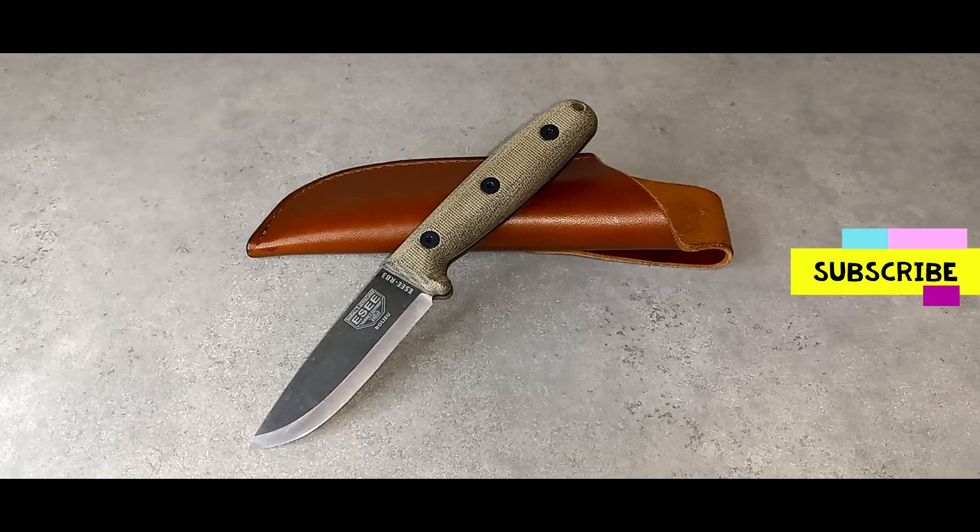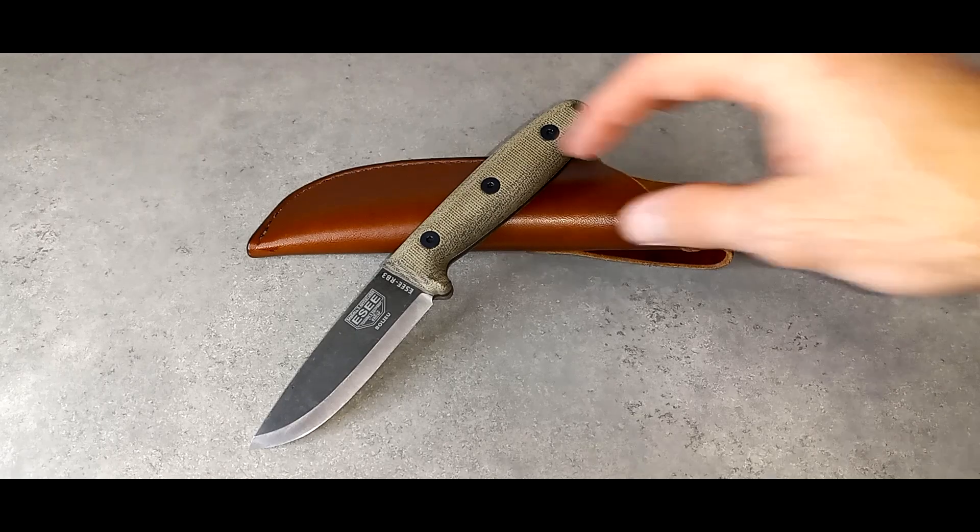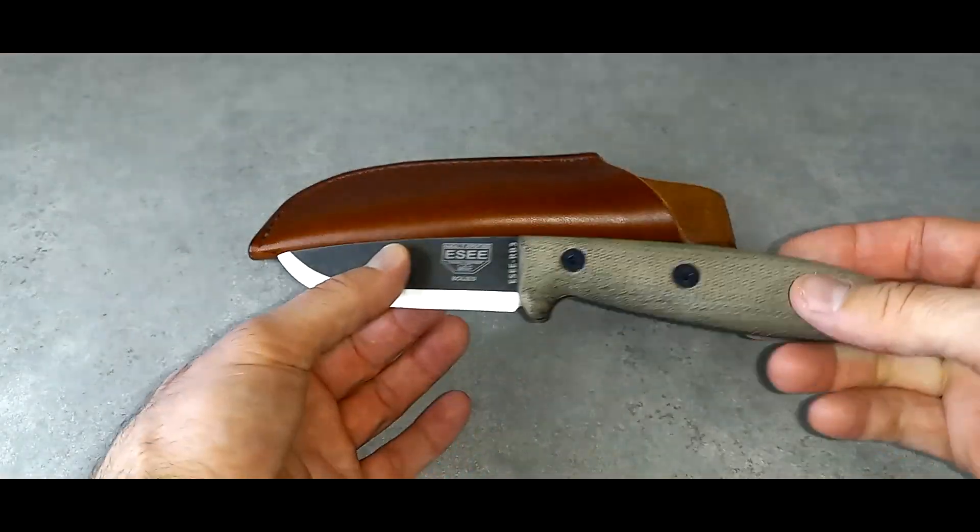What I have on the counter is the SE RB3. This is a 3-inch knife. It is 1095 high carbon steel, between 55 and 57 hardness. It has a 90-degree spine, a Scandi grind blade, and micarta scales. There's a lanyard hole and it comes with a leather sheath. This is meant to be an outdoor knife.